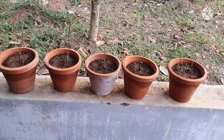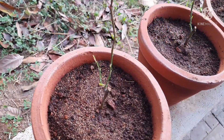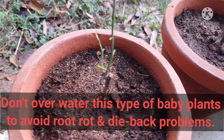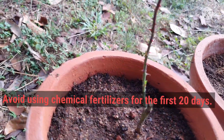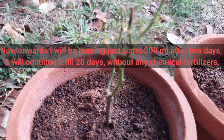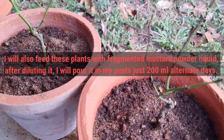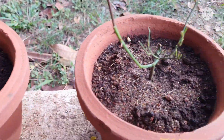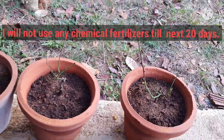Friends, today it's day five and this is the condition of the plants. All except one have started sprouting. What you are seeing is Fragrant Plum, and this is Marvel — also starting to sprout. This is Abracadabra — sprouts are coming there too. This is Josh — also starting to sprout. I am not happy with Dick Clark; there was already dieback in it and I had to cut two of the stems.